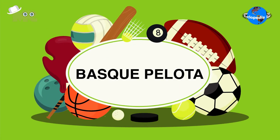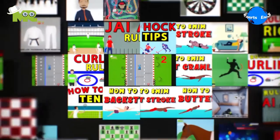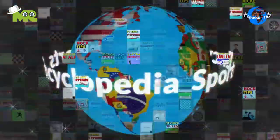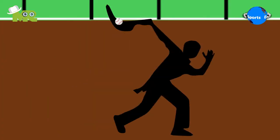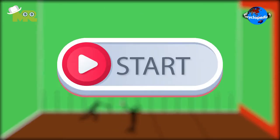Basque Pelota. Welcome to another episode of the Sports Encyclopedia Series, where you can learn about every single game that's ever existed on planet Earth. Today in our Sports Encyclopedia Series, we'll talk about Basque Pelota. So let's begin.